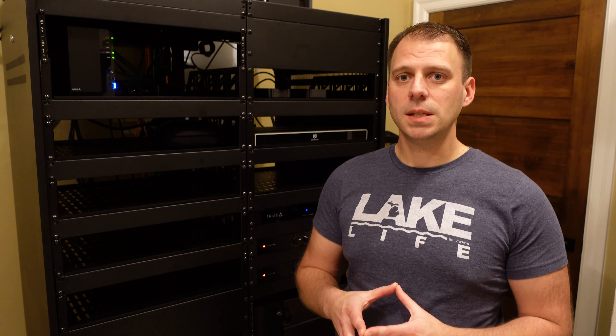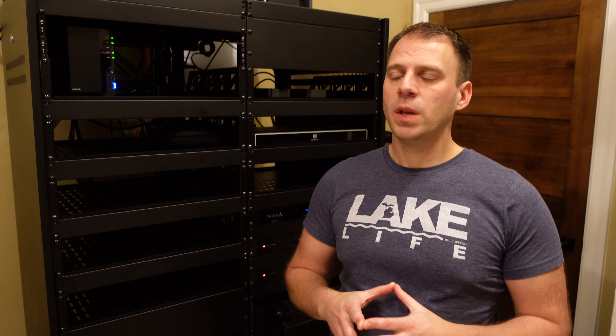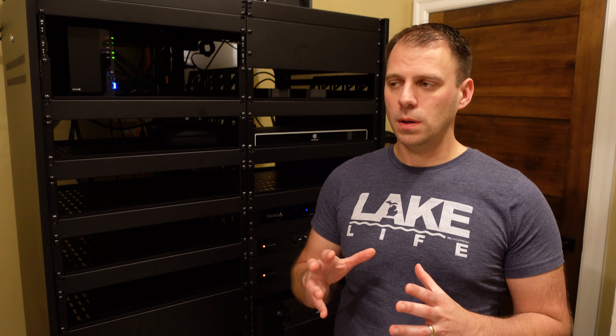When I think about acoustically transparent screens, based on all the learning and research I've done in the home theater space, my mind goes right to Seymour. Seymour seems to be the company that does AT the best in terms of a commercial type of product. Thankfully I have a connection through Dan DiCarlo at AudioVision, who happens to source those screens as well.